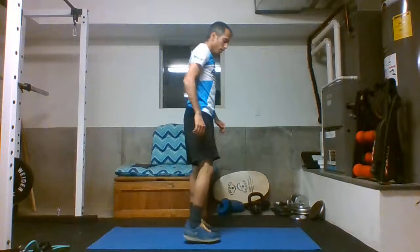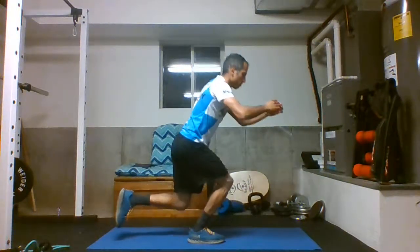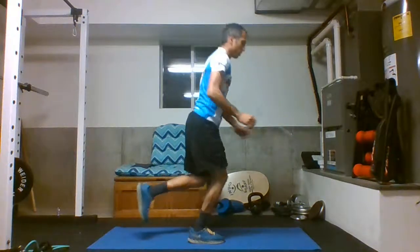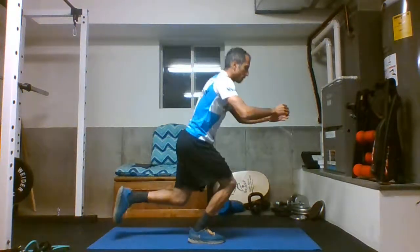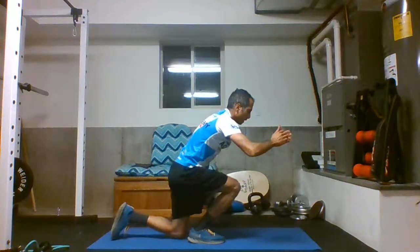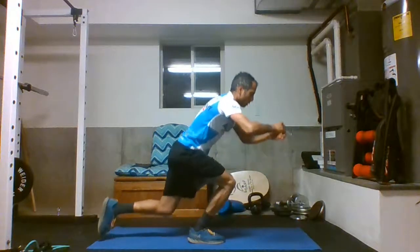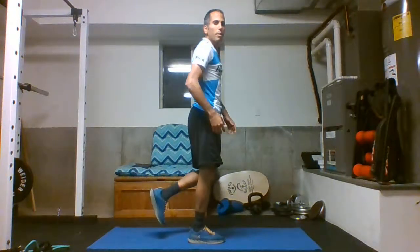Once again from the side — as you notice, I'm swinging my arms to the front to keep myself balanced. I'm briefly touching with my knee and my foot, but I'm not really leaning on them that much when I'm landing.